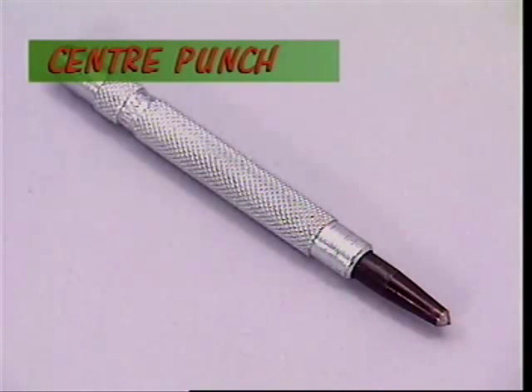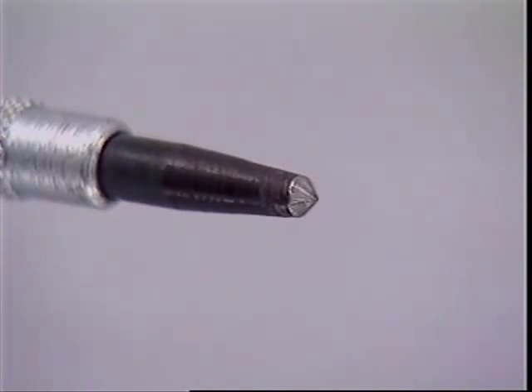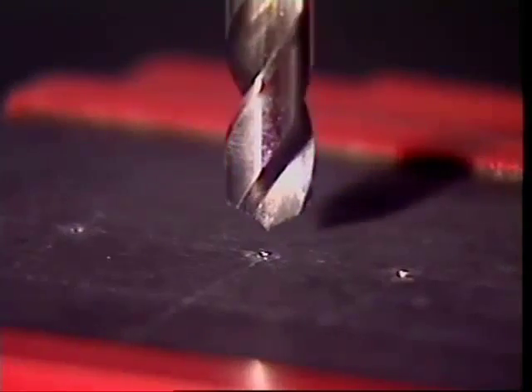This centre punch isn't as sharp as a prick punch and it is usually bigger. It makes a bigger indentation called a centre that will centre the drill at the point where the hole must go — that's where the name centre punch comes from.